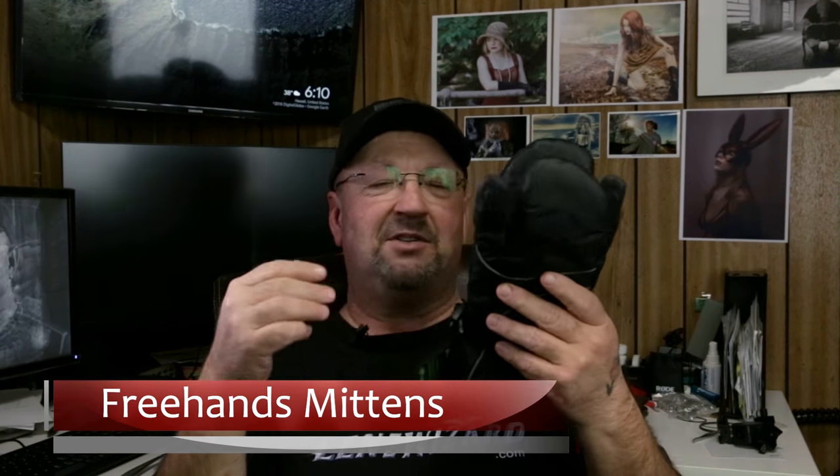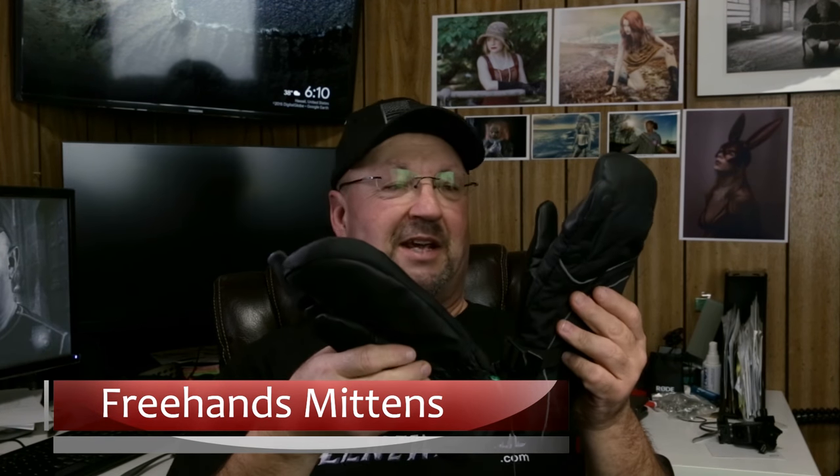I haven't had mittens literally since I was a little kid, and these are awesome. These are Free Hands mittens. If you're familiar with the Free Hands gloves — I have a pair right here — I've had this pair of Free Hands gloves for over six years now and I did a video about these last year. I talked about how I've had them and just kind of showed the wear and tear.